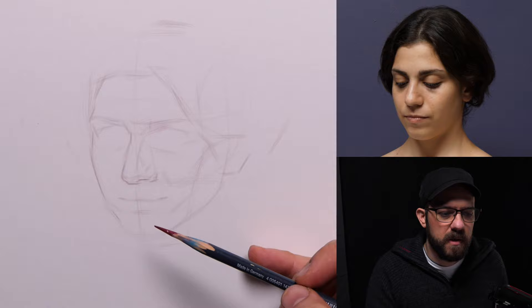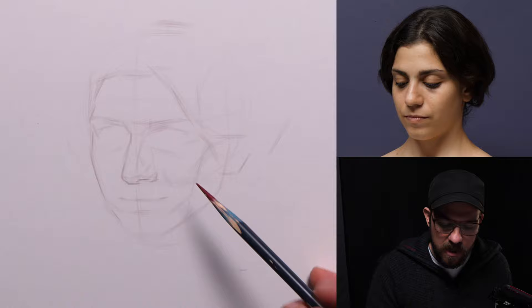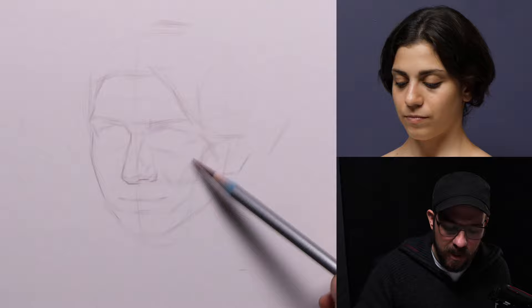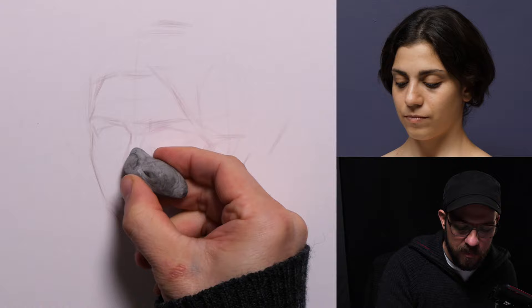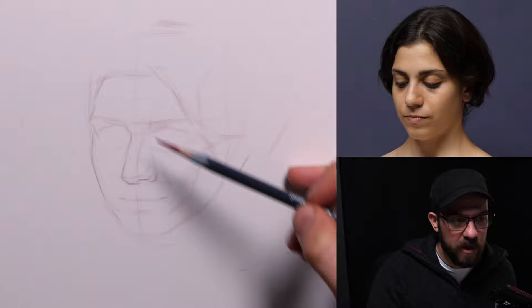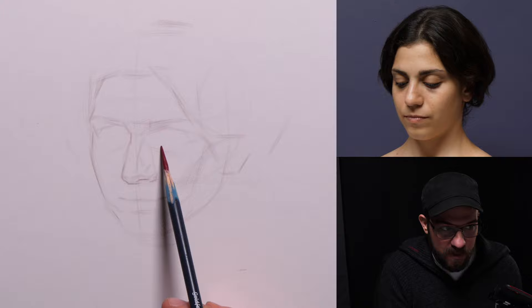Oscar was asking: have you ever intentionally drawn something out of proportion for expressive effect, like how Lucian Freud sacrifices rendering? I have accepted a little bit more how I want something to look rather than how it does look. Whether it's full-on sacrificing proportions is debatable — I'm not sure I was that expressive. But yes, I've accepted there's a way I want something to look, and sometimes I'm going to make it look that way, which I'm totally okay with.